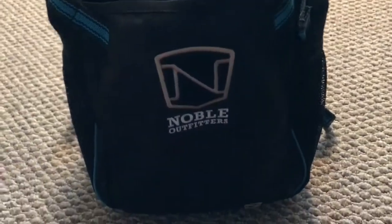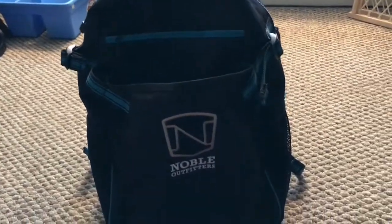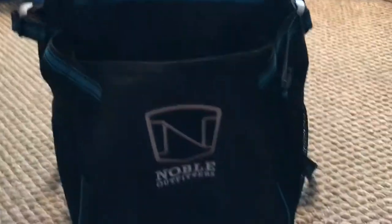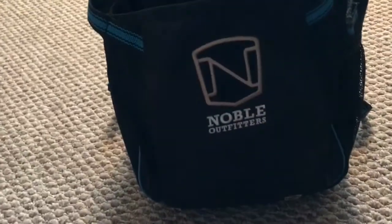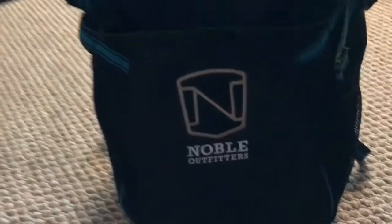Hey guys, welcome back to my channel. Today we are going to be doing a 'what's in my show backpack' — book bag, show bag, what's in it. I have the Noble Outfitters bag. I don't know exactly what it's called, but I'll have everything listed below for you.